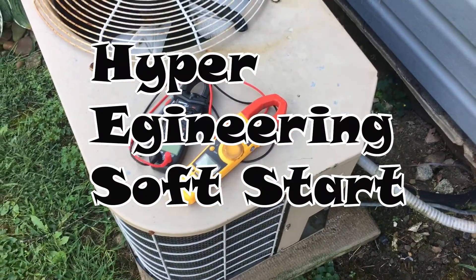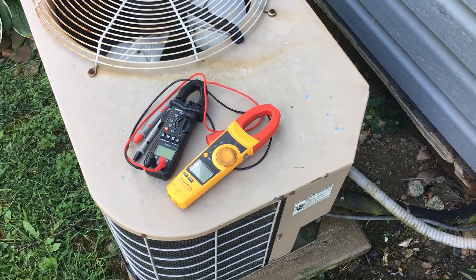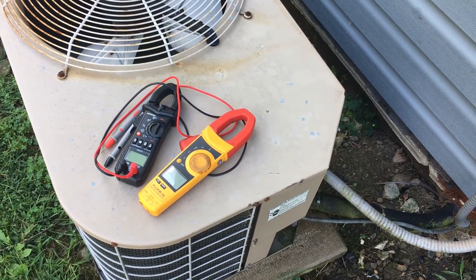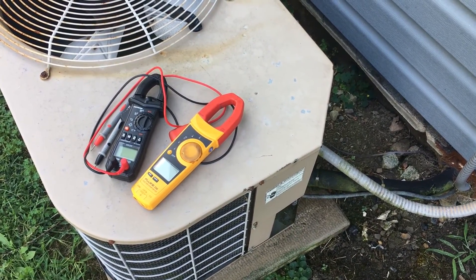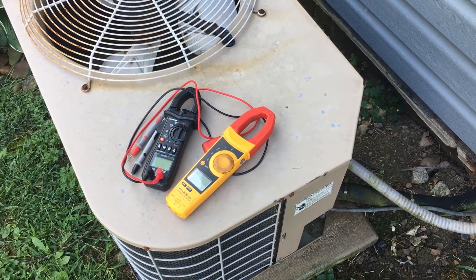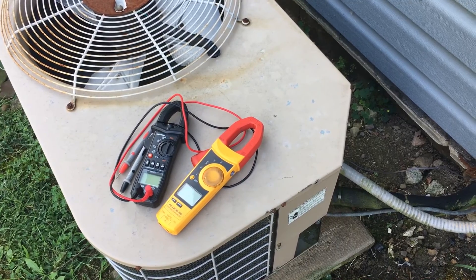Today I'm installing a Hyper Engineering soft starter on a 3-ton York/Luxair, a 23-year-old air conditioner. I have a hard start in there now. From previous tests, the locked rotor amps without the hard start was around 77, and with the hard start it was around 59.